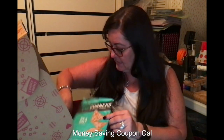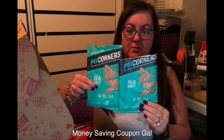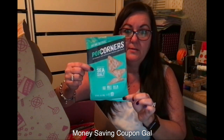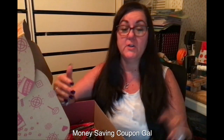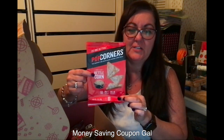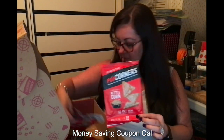I think we got two of these. Here are the sea salt ones — also Popcorners, and they are just so good. I love all the flavors. These little bags are nice to throw in lunches, and it's also nice when you're watching TV to grab a small bag instead of bringing the big bag. We also got the Kettle Corn Popcorners, and I think we got two of those also — very good.